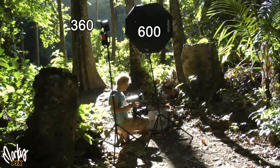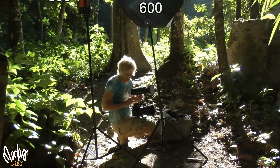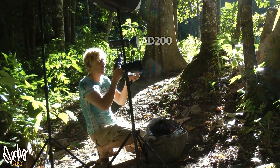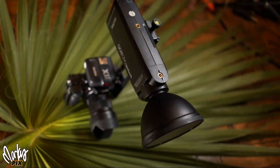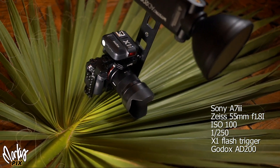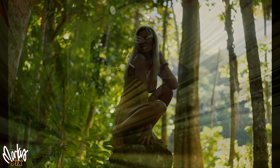I used my typical AD 360 as a hair light and two AD 600s as my main light. One of them had a Godox 80 centimeter umbrella softbox. The other one was a bare AD 600, and an AD 200 above the camera for a little extra fill. My camera was a Sony a7 III and we started off with a Zeiss 55 1.8, ISO 100, 1/250th of a second, and the magic started happening.